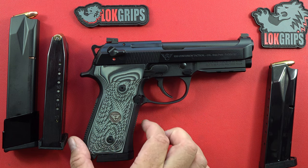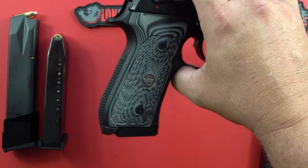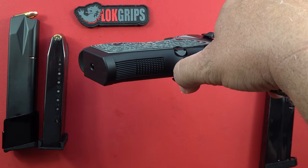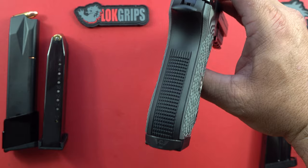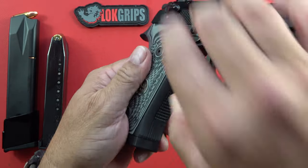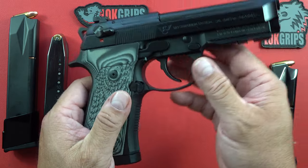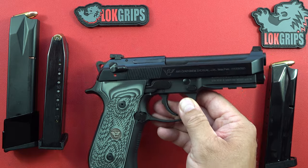This particular one is a fully loaded 92G Centurion Tactical. It has the regular frame shape of a traditional Beretta 92 or 96 — you can see how wide it is at the bottom, and how it's not straight; it's more of a traditional look. Very nice checkering on the back and front of the pistol, really well done. The guys at Wilson Combat do excellent work, whether you want to send in your previously owned Beretta 92 or 96 to have them work on it, or buy one of theirs like this. I highly encourage you to do so.